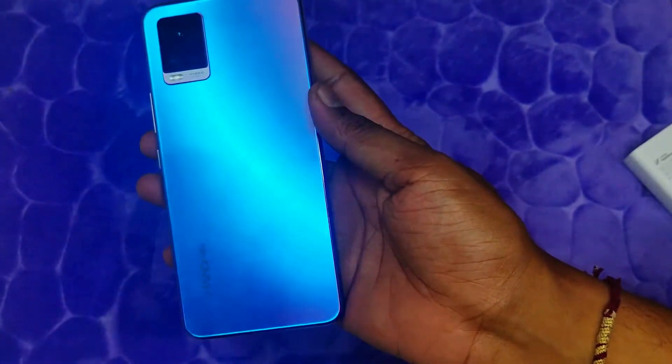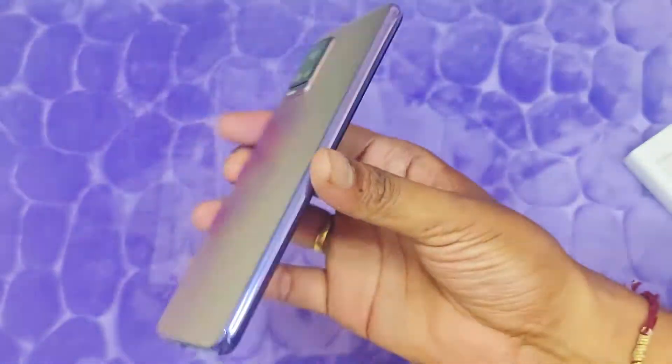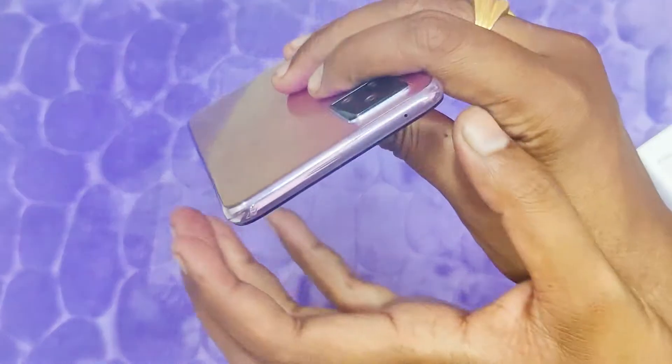And we have the mobile phone itself. It comes in a multi-color finish — the Sunset Melody color — and the light catches it beautifully.